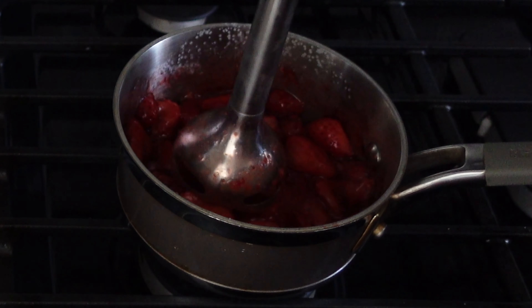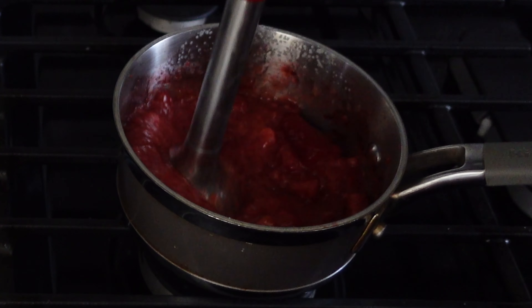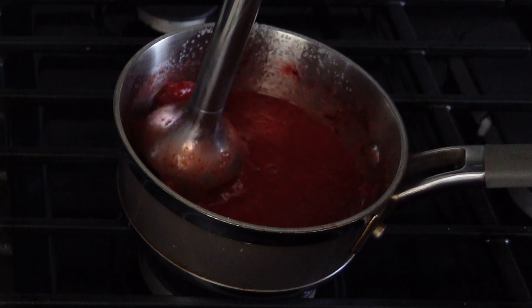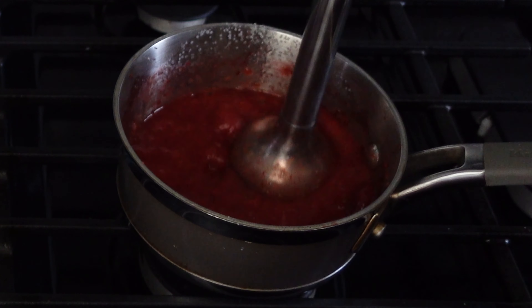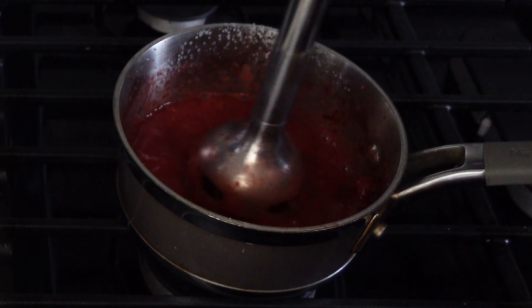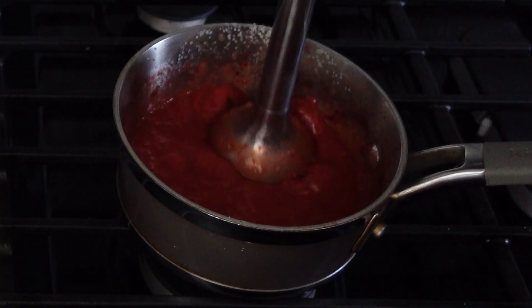The base of this buttercream is just your typical American buttercream, which is going to be butter and confectioner's sugar — sometimes referred to as icing sugar or powdered sugar. You're going to whip those ingredients together, and you generally need to add in some sort of liquid ingredient. Most of the time this is going to be either milk or water, but in this case, we're going to substitute that with strawberry puree.